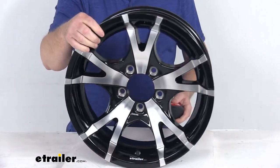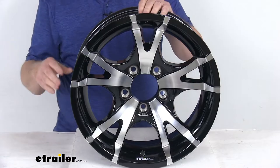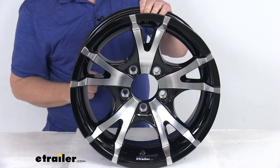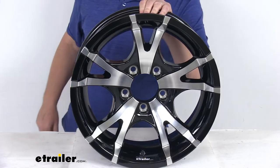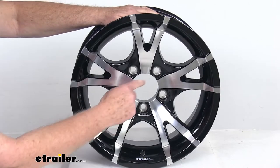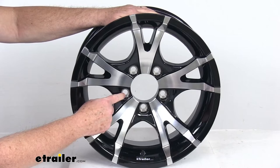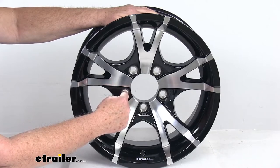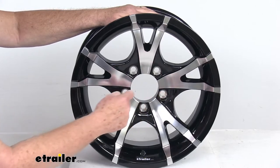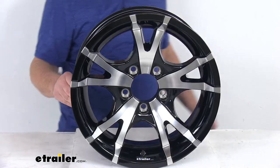The bolt pattern on this wheel is a five on four and a half inch bolt pattern. On a five-lug wheel like this, the holes are not directly across from each other, so the easiest way to measure it is to pick any one of the holes and measure to either one across from it. Make sure you measure from the center of the starting hole to the furthest edge of whichever hole you measure to. On this one it measures four and a half inches, so this is a five on four and a half inch bolt pattern.